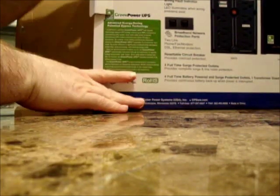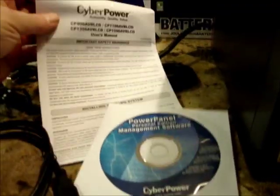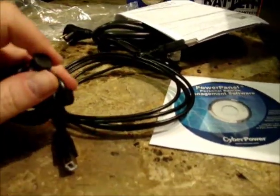Okay, it's time to open it up — let's see what we've got. It's pretty nicely packed. Here are the contents: obviously the UPS, they include the software, manual, telephone cord, USB cable, and a coax cable.